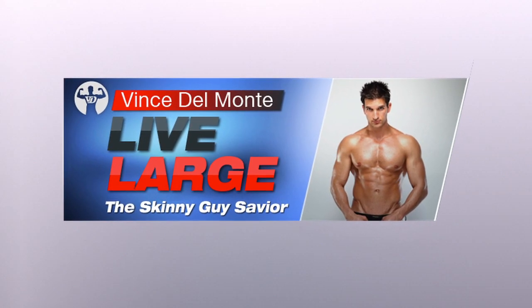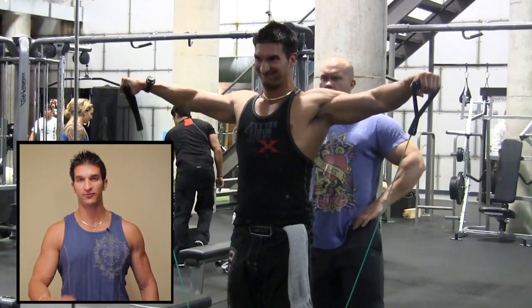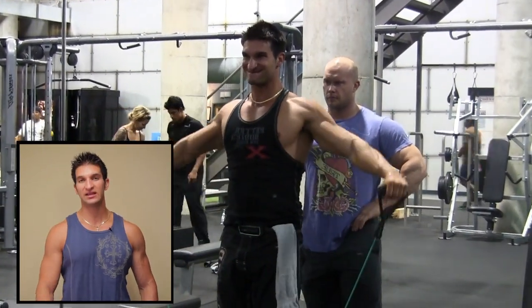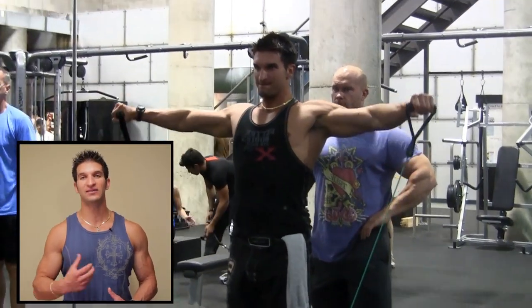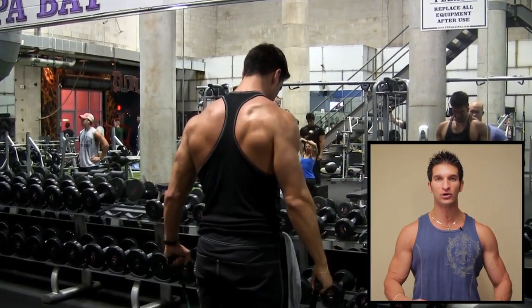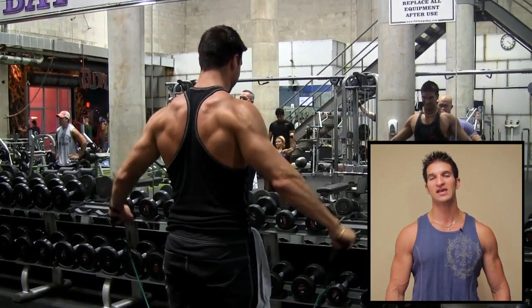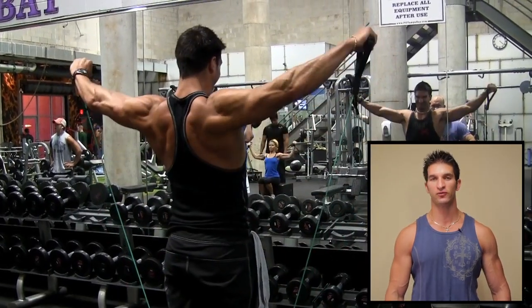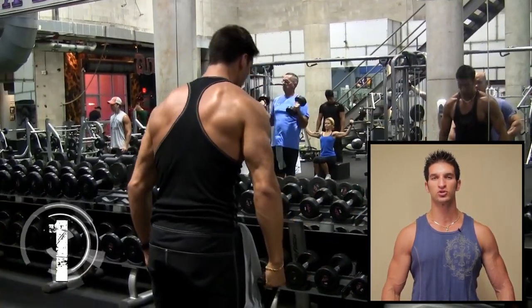On this week's episode of Live Large. Here we're doing TheraBand Lateral Raises, an excellent finisher or a way to kick start your workout to ensure that your lateral and rear delts are activated and really engaged. You shouldn't be swaying at all — there should be zero movement from your upper body if you really want to bring out those shoulders. That requires concentration, focus, and using the right speed of movement so that you feel your shoulders working.